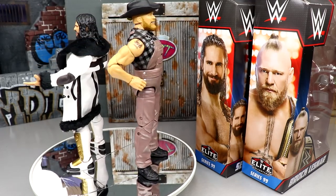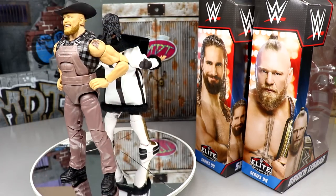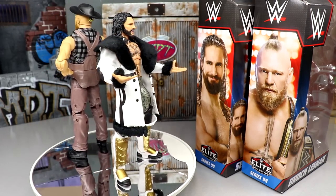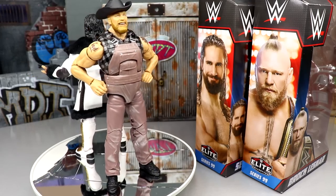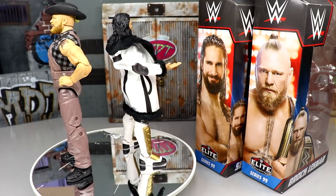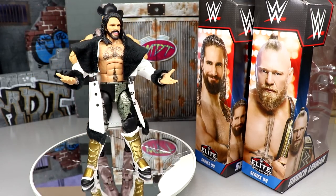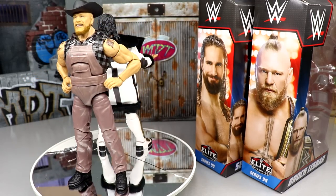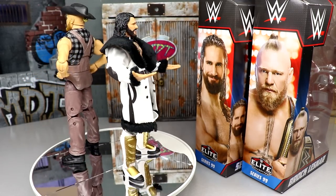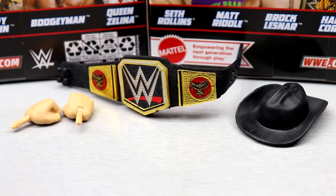It's just ridiculous for our wallets, ridiculous for the hobby, and ridiculous for our brains, to be honest with you. We are going to dive into these figures and see what they're all about. Let's go ahead and dive into Brock Lesnar first, cover his accessories and him himself, and then we'll run it back and take a closer look at Seth Rollins' accessories and Seth Rollins.